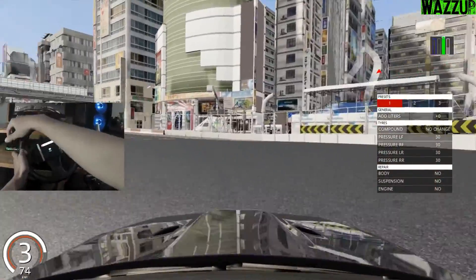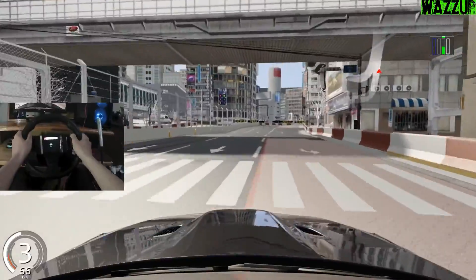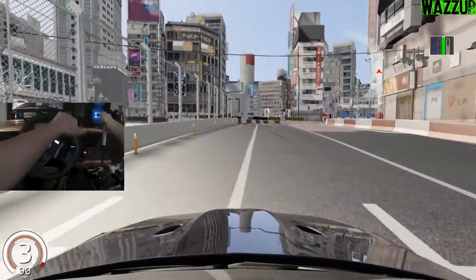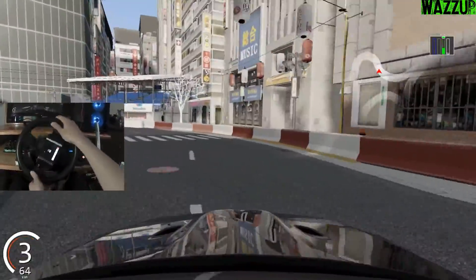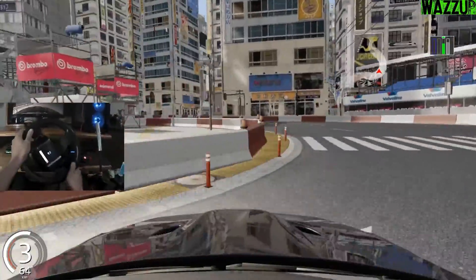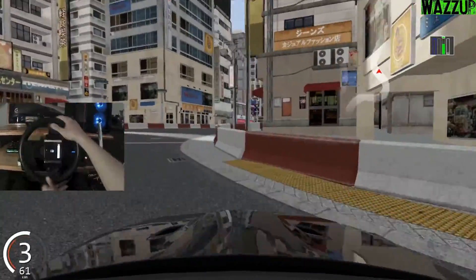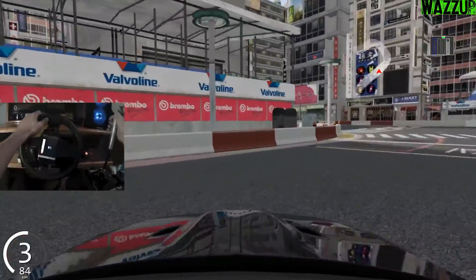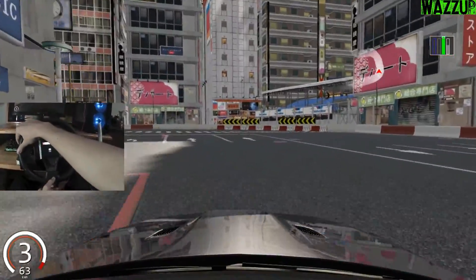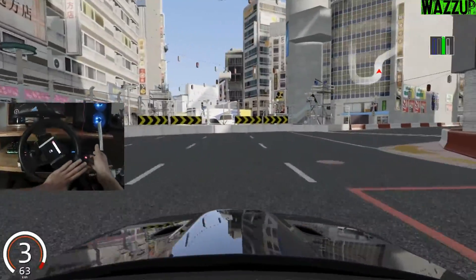First lap as always doesn't count. Oh nope - wow, we started with a fail! As you can see, guys, I got the new action camera and I'm really happy to get this camera.